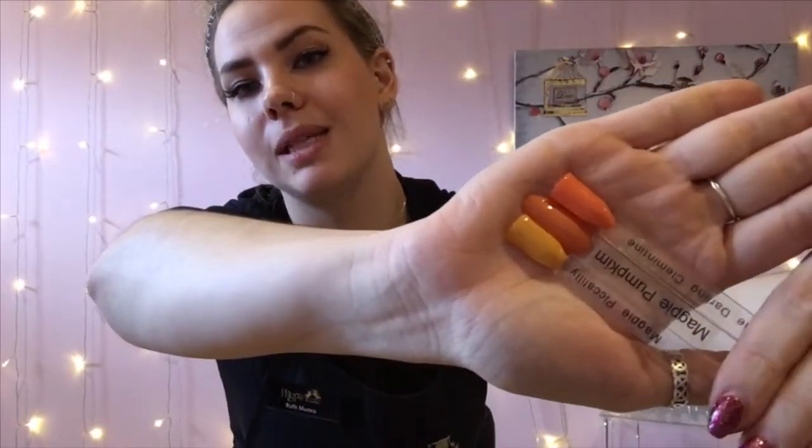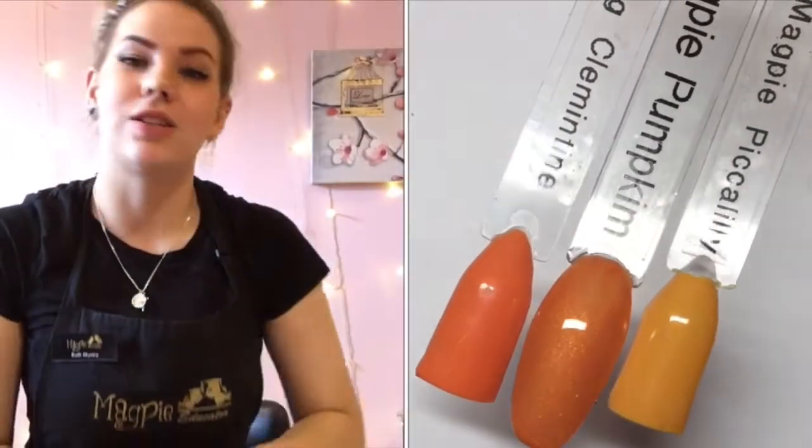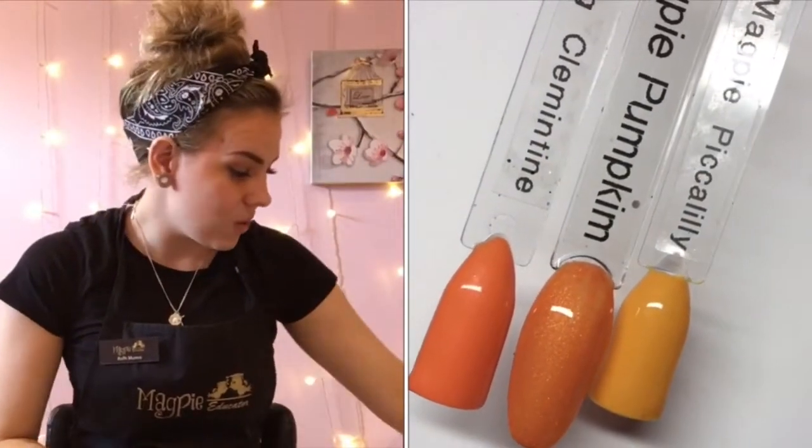Next is Pumpkin — I love this color. This is another shimmer; it is a light orange shimmer. I've compared it to Darling Clementine and Piccadilly, and as you can see it's totally different. It's a shimmer so it's going to be different anyway.